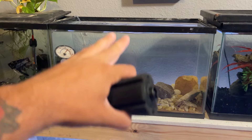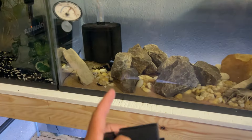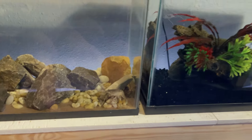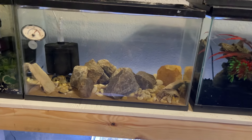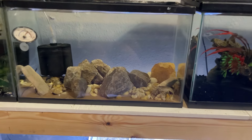Crawfish don't care how tall the tank is — they just want a flat bottom. They stay on the bottom. I'm going to go ahead and take out all these rocks, and then we'll move the crawfish to this side over here in the meantime while I work on this tank, and then move them back in when it's done.